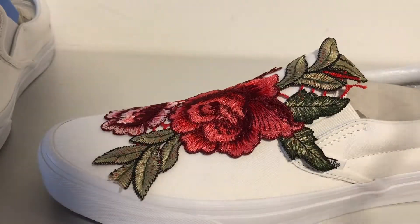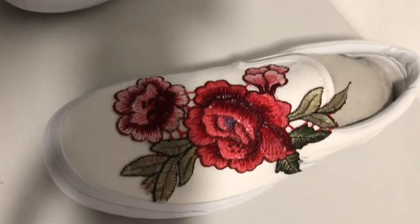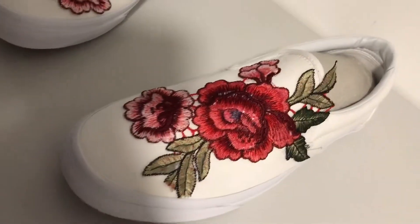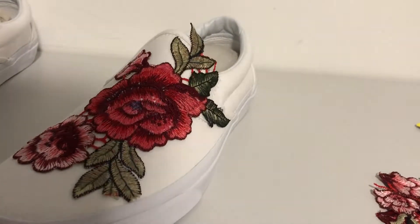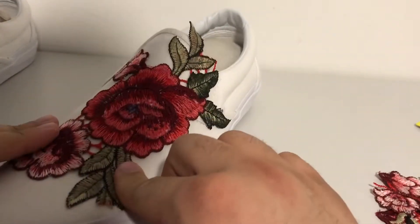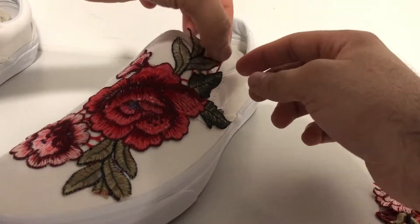I've just had a fight with the glue and the patch. It doesn't look as bad on camera but the alignment was all wrong — the beginning worked out but then I covered the Vans logo, which wasn't really supposed to happen. I don't think it looks too bad; it's supposed to be a bit more down, but if I move it now it'll just make a mess. I managed to get glue everywhere and little pieces of flower everywhere.